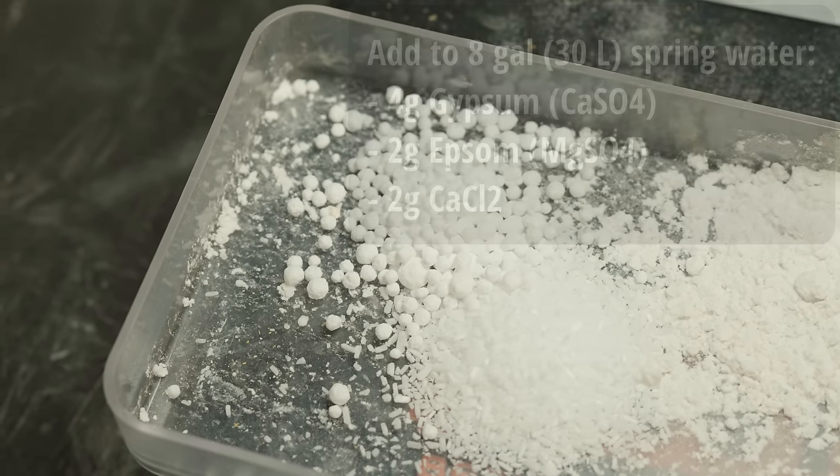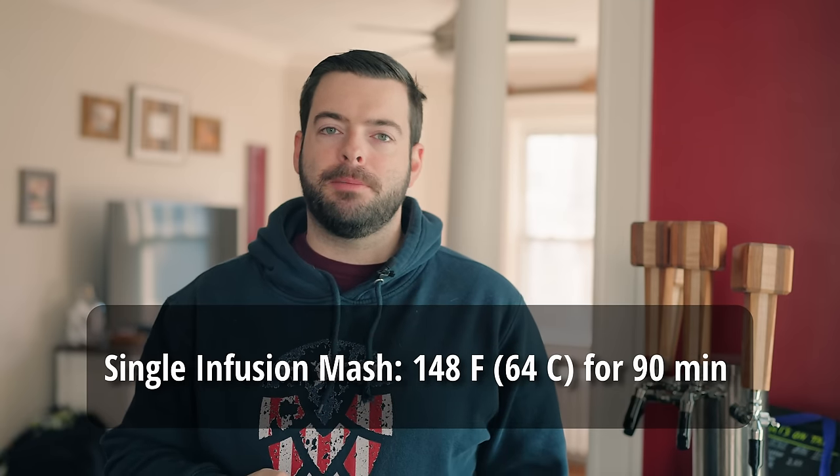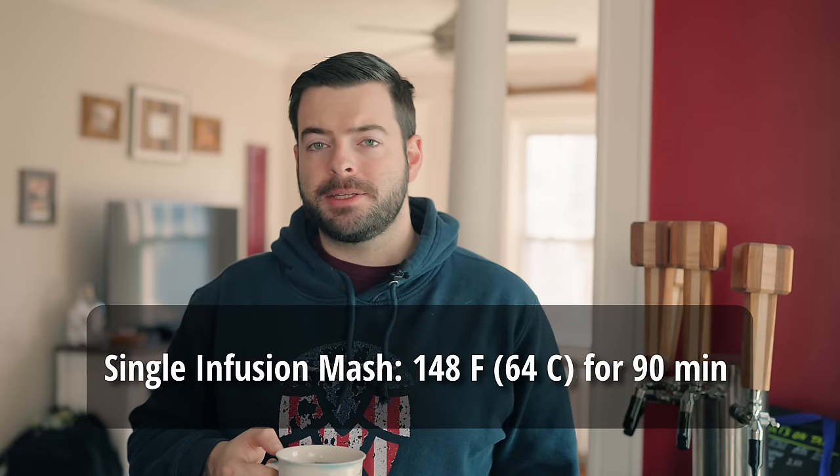Normally I would do a Belgian step mash for this beer, but Saisons absolutely need to be dry — final gravity below 1.010, and they have to feel very dry. Because this Brett doesn't have the STA1 positive gene, we really want to ensure the mash is highly fermentable. So instead of a step mash, I'm holding a straight 148°F rest for 90 minutes to maximize beta amylase activity and get as fermentable a wort as possible. I'm targeting a final gravity of around 1.009 or a little lower, and giving the Brett this highly fermentable wort is the best thing I can do to make sure it works.